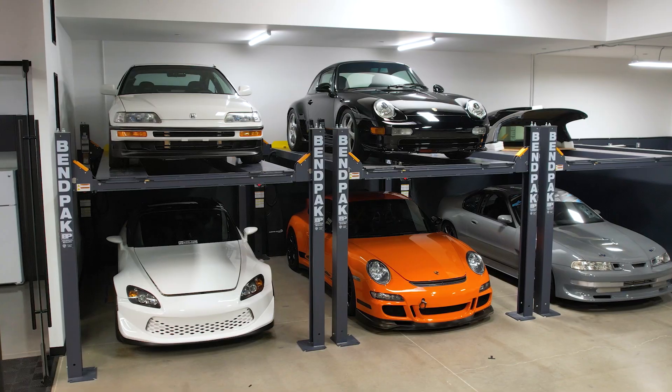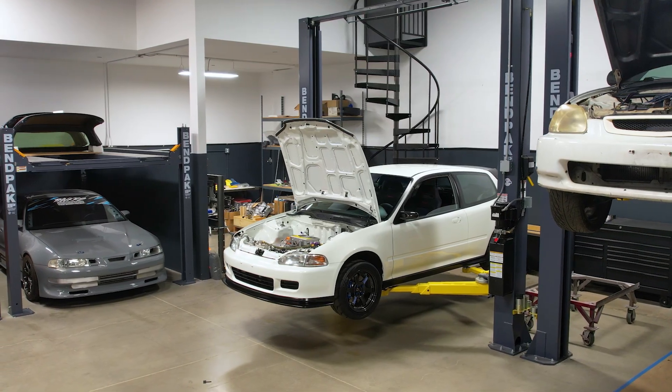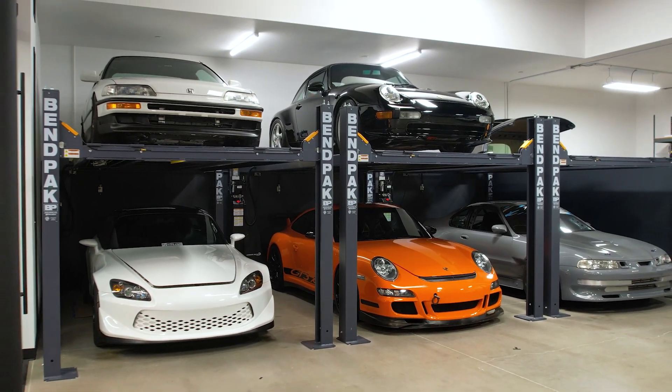Currently I have two two-post lifts and those are my service lifts where I actually work on things daily. Then I have three four-post lifts, predominantly for storage, but I have done a little bit of work on them too — like I had to do a fuel tank on one of the cars and it made it really easy to access. It really makes everything in the shop feel like it just goes away when the cars are up there — it's almost like you're looking at a picture of the car instead of anything actually taking up floor space.